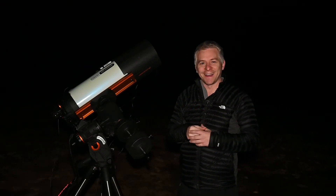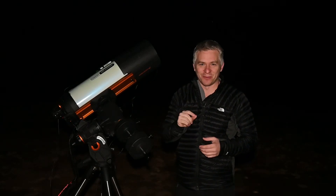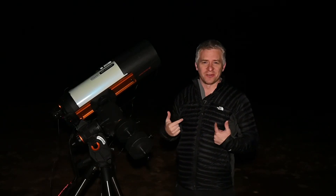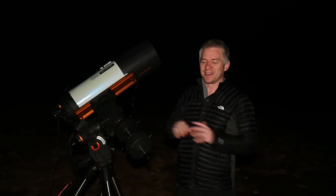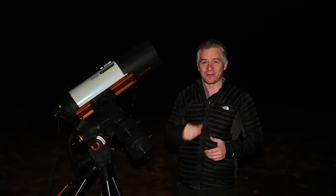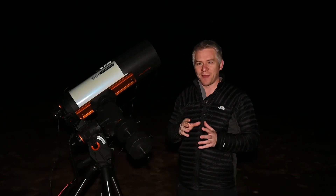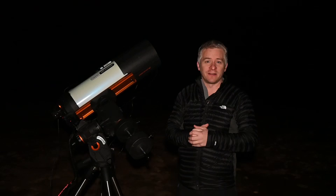The first night I shot the Blue Horsehead Nebula I did have some trouble focusing, but that was just me — I was just rushing everything. It didn't happen that night, but I was able to get 300 photographs before the moon rose, so I was pretty happy with that, and tonight I'm going to add about the same.